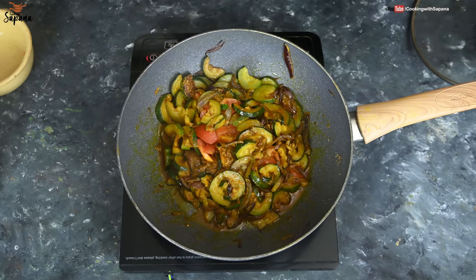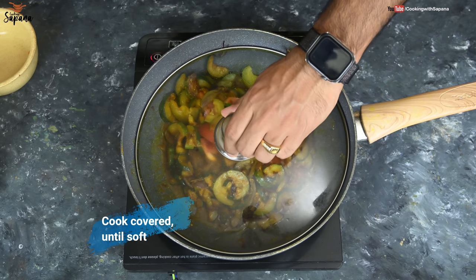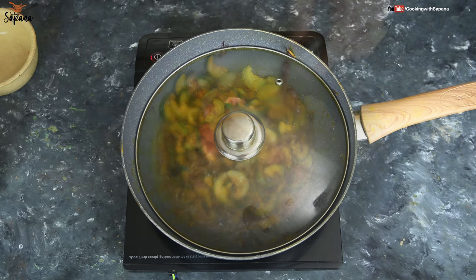Now we are going to cook these tomatoes while covered until they are soft. Normally they get soft within five to seven minutes, so we will check after five to seven minutes whether they are soft or not.